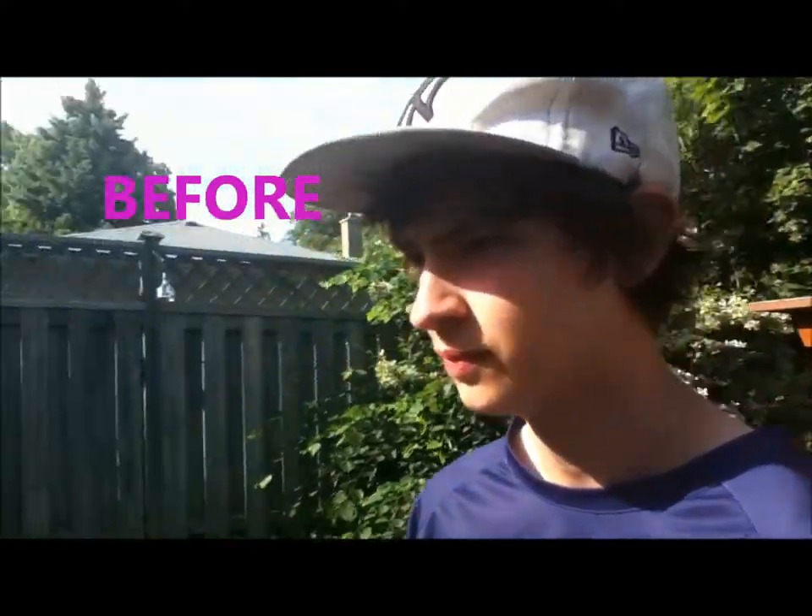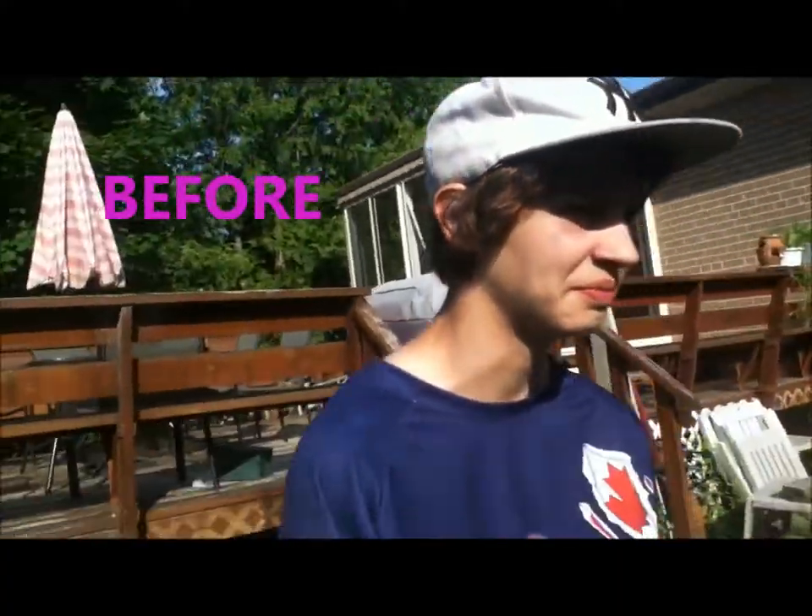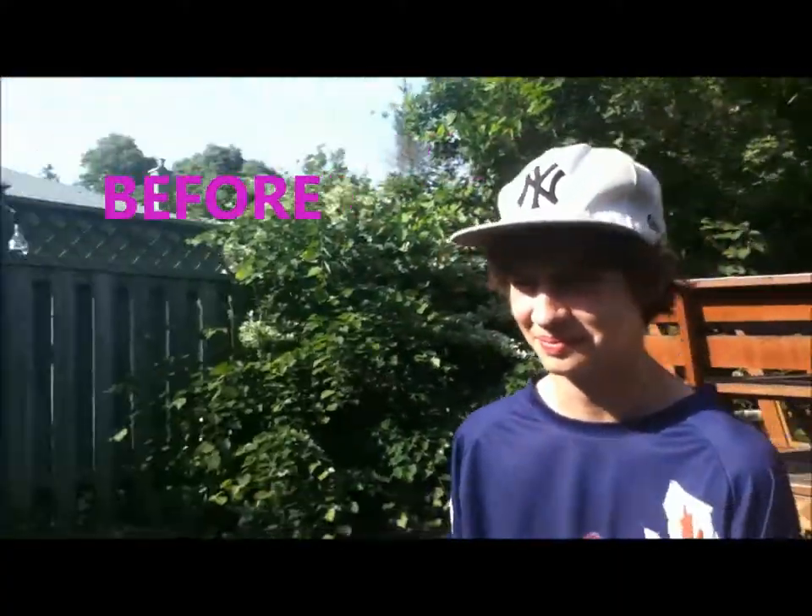Before Colin's makeup, he looks disgusting — like, seriously, let me show you. And after Colin's makeup, he looks fabulous.